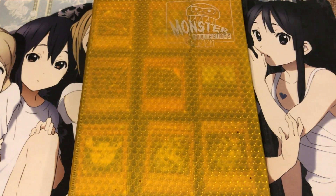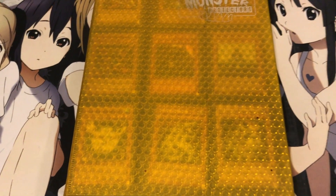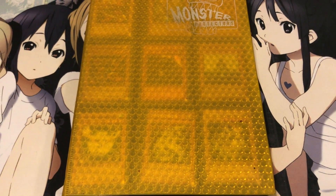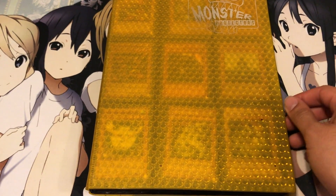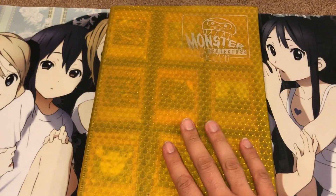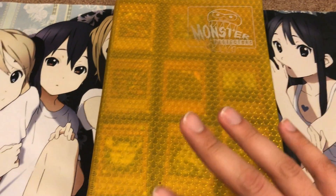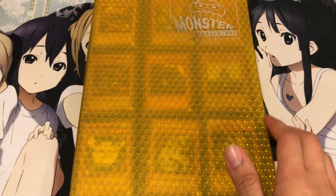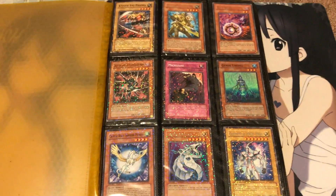This is a pretty big Yu-Gi-Oh Dual Terminal collection. For those of you that are unaware, the Dual Terminal is a machine that was released in local card shops all over America and Canada, and also Japan, during the time of Synchro and Xyz for Yu-Gi-Oh. It basically dispensed a card, and with it you could play a virtual game on the machine using that card in your actual deck. They released seven sets in total. With the collection I got here, I have the binder and a bunch of extras that didn't fit in the binder.